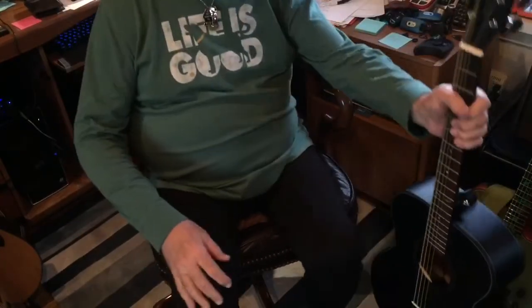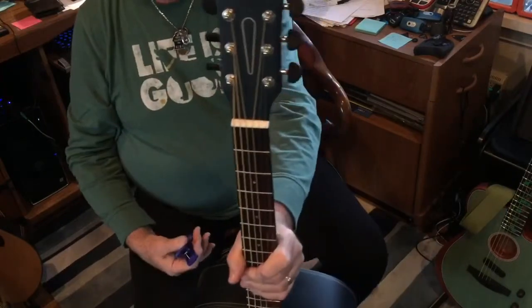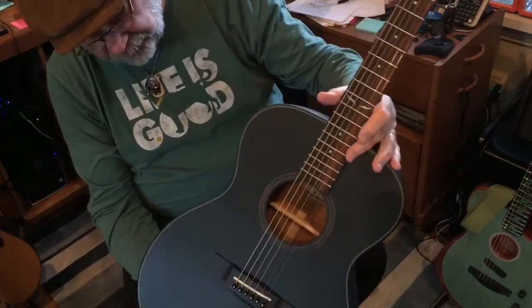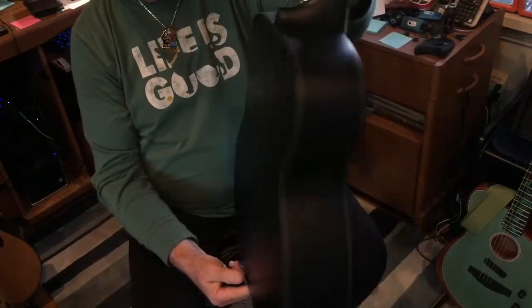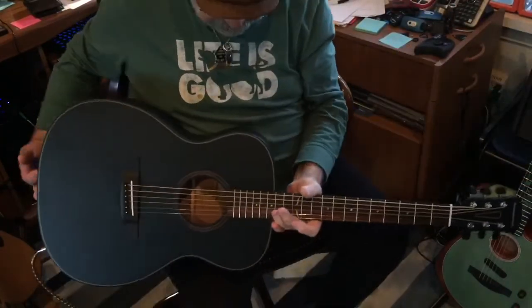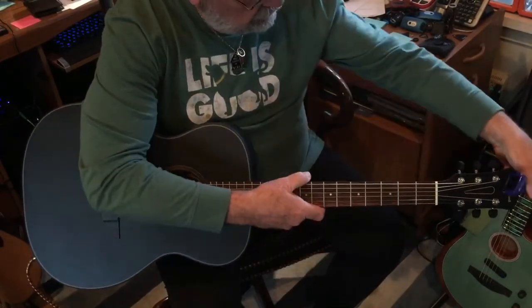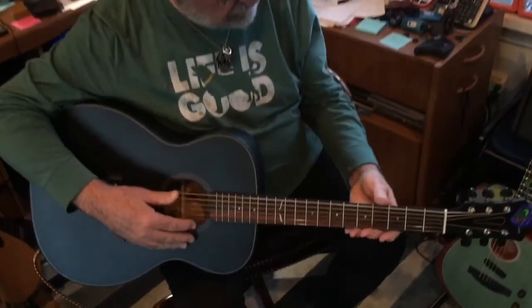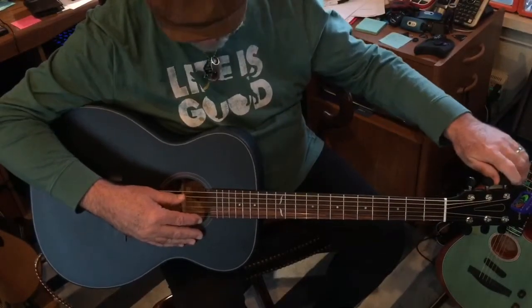We'll see what it sounds like. This is the Oliver Black live, as it comes right out of the box. You can see the headstock — it has a nice little inlay, the flying dove or whatever it is. It's black, a matte finish with a nice pinstripe. The setup right out of the box is without a doubt just fine. All I've done is tune it up, and it was almost in tune — they only brought it down just a trifle.